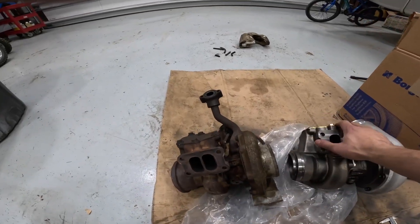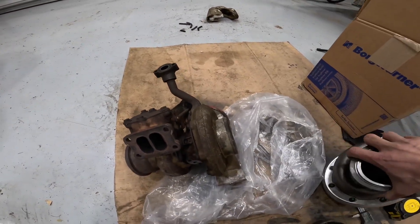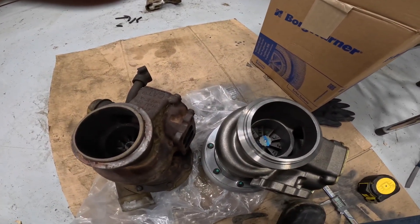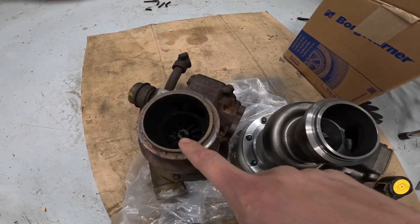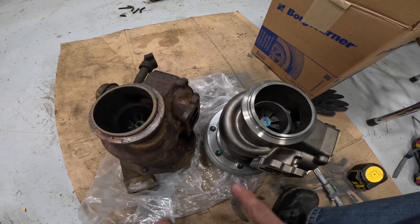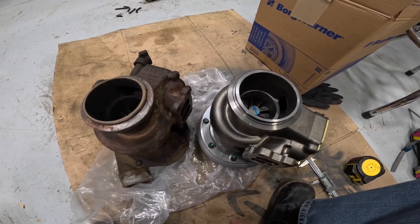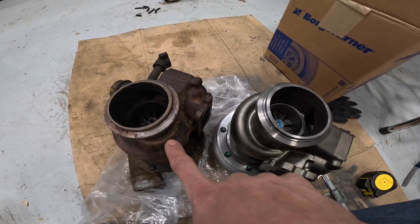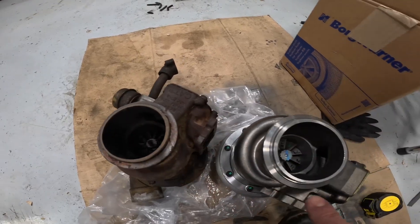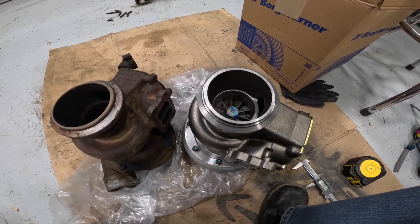The wastegate housing looks similar with not a lot changed between the two over the years, though the turbine side is a little different. The first thing I noticed is that the number of blades differs — the old turbo has an 11-blade turbine and the new turbo has a 10-blade turbine. I believe both are supposed to be 76-millimeter turbines, but the AR does look different. I had ordered a 0.8 AR and this new one is a 0.8 AR as ordered, but as you can see the exhaust outlet is significantly larger on the new one.